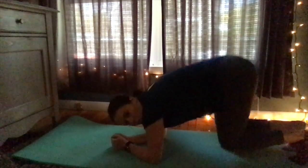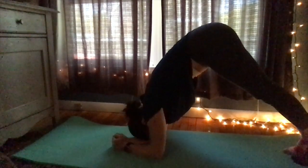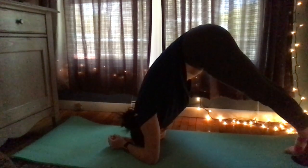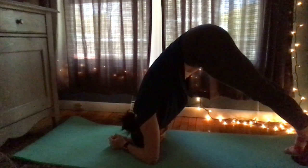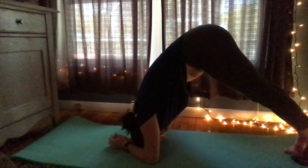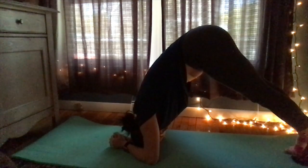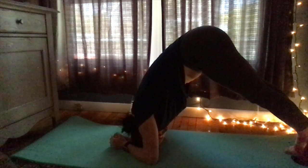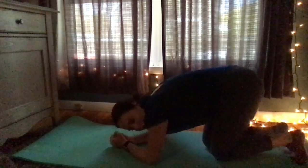This next one is called the dolphin pose. You're going to go into position and then up on your toes. We'll stay here for 10 seconds. Don't forget to breathe. Come down slowly.